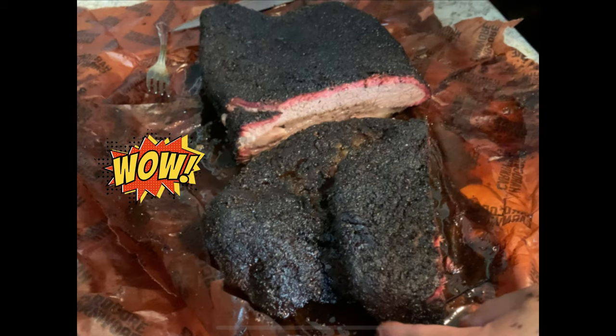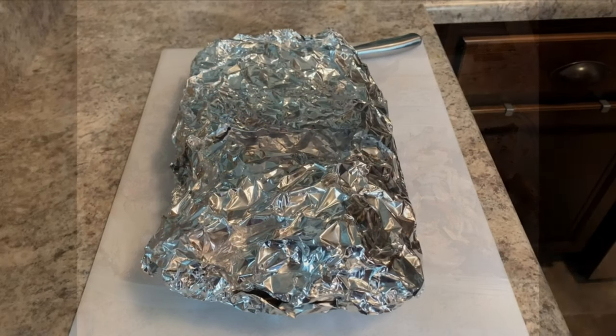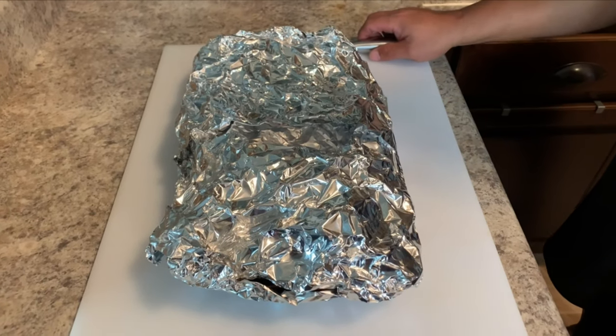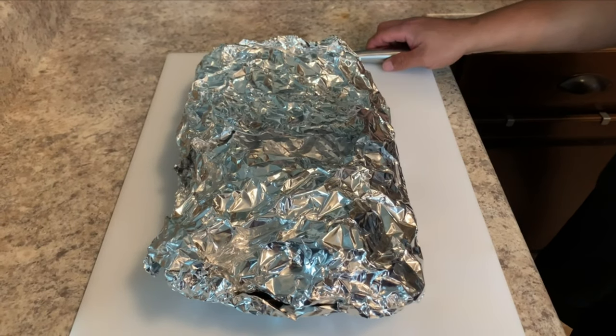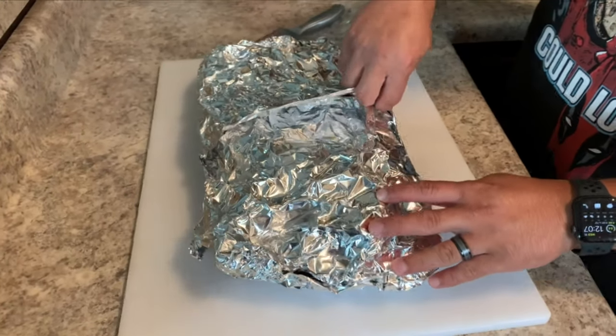Wow, alright guys, I just got this brisket done — took about 17 hours. I just got done with the sitting period; I put it in a cooler for an hour so it's ready for the reveal.